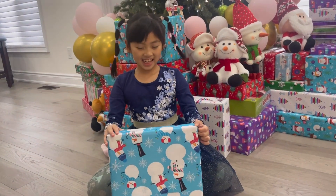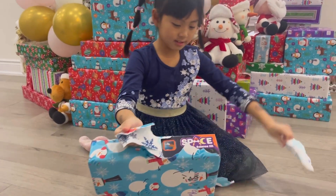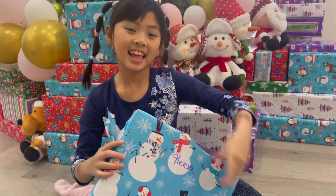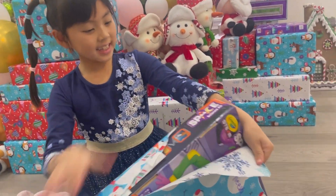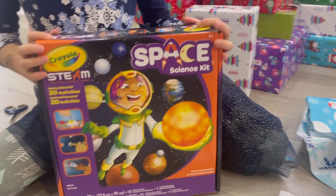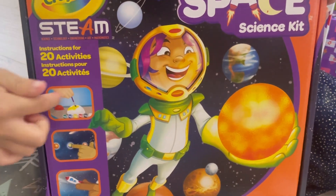Let's start opening it. Space science kit — yeah, it's a science kit! We have the space science kit from Crayola. It's a STEAM kit with instructions for over 20 activities.